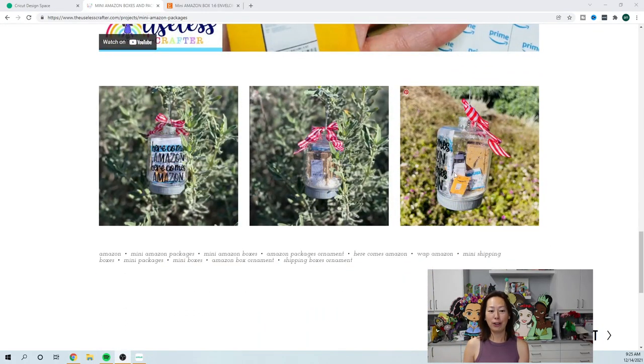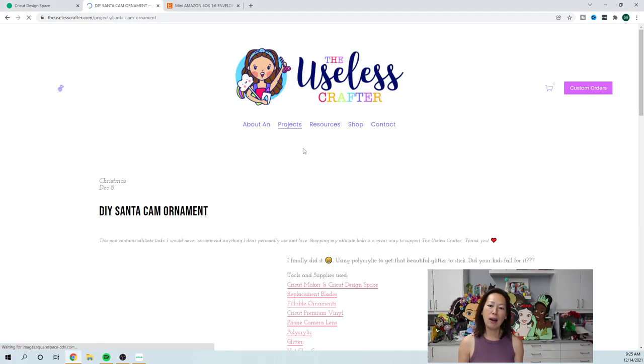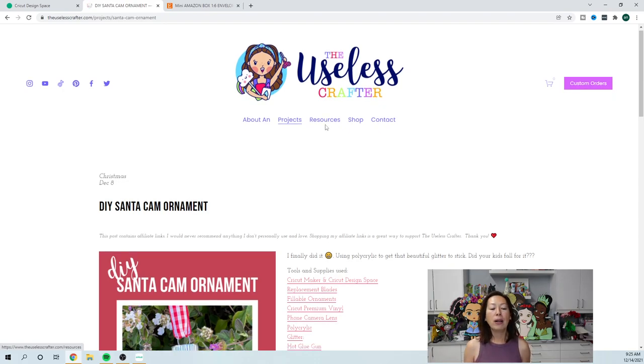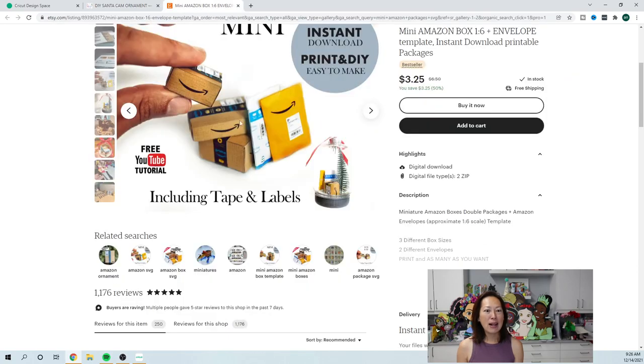You can see all the pictures I've used, which is nice. There's related content — like the Santa Cam ornament — you can click and see everything. There's also Resources, which has all my links and things I like to use in the craft room. The Shop has SVG files, and you can Contact me for special requests or pricing. And there's a fun little bio about me.